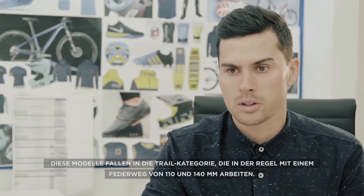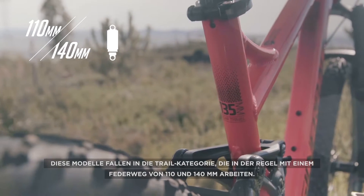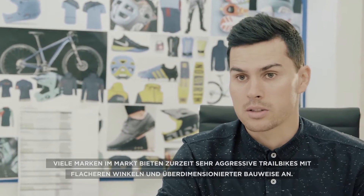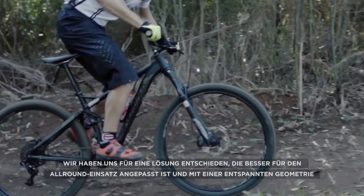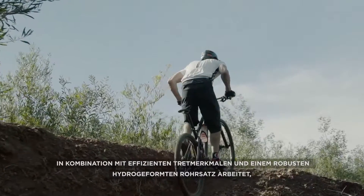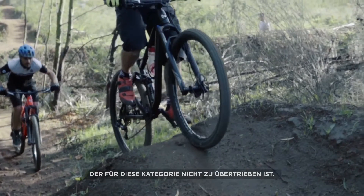These models fall into the trail category, which typically utilises between 110mm and 140mm of suspension travel. Many brands on the market currently offer very aggressive trail bikes, with slacker angles and very heavy-duty builds. We have opted to create something that is better suited for all-round riding, utilising relaxed geometry coupled with efficient pedalling characteristics and robust hydroform tubing that isn't too overkill for the category.